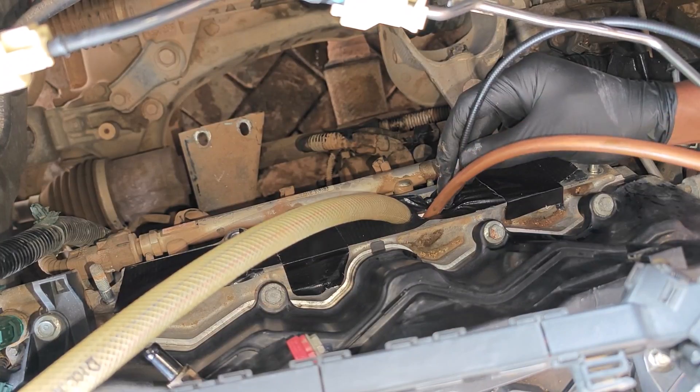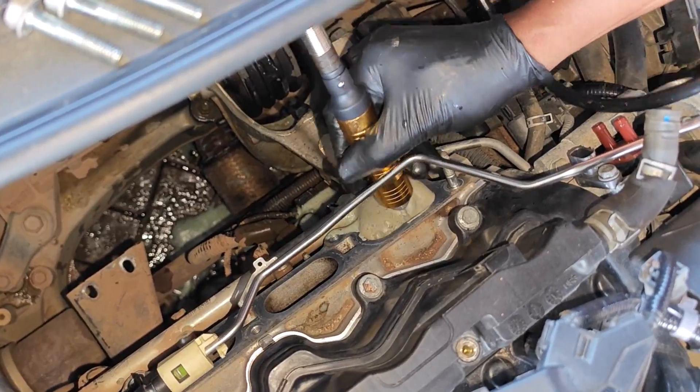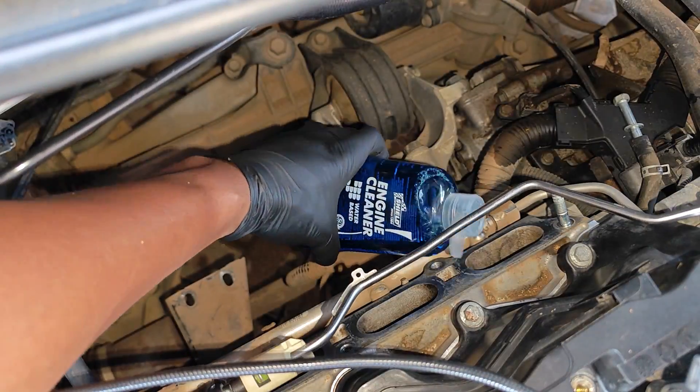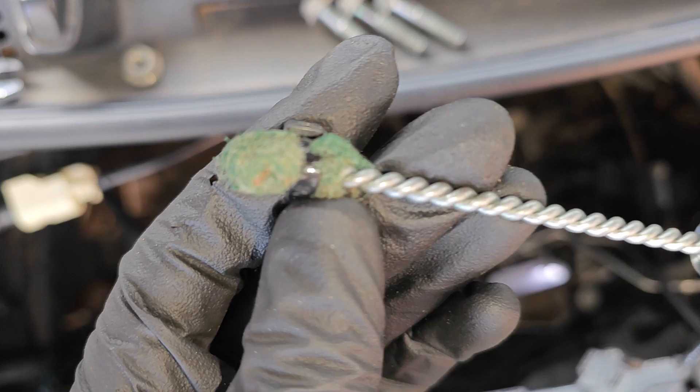After sharing the two methods I use for cleaning the intake valves on my GDI engine, a lot of you picked the drill and brush method as your preferred option. This is a very cheap and fast method with very good results, and so today I want to go a bit deeper into the drill method and share a few important things that I didn't mention in the first video.